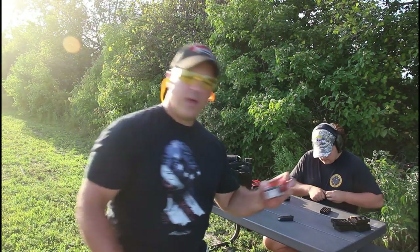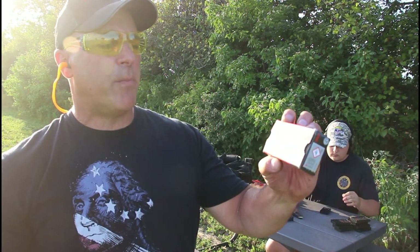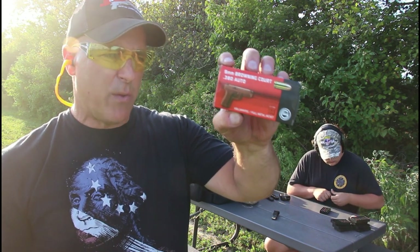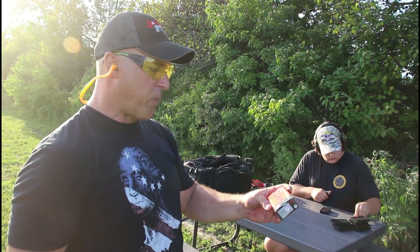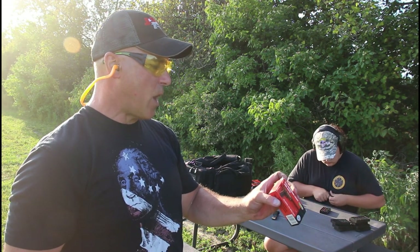I forgot to mention the ammo that we're using. This is GECKO, it's called 9mm Browning Court 380 Auto. We have 450 rounds of this and then 50 rounds of Federal target loads. Both 95 grain, 380 Auto.